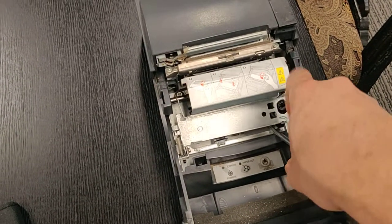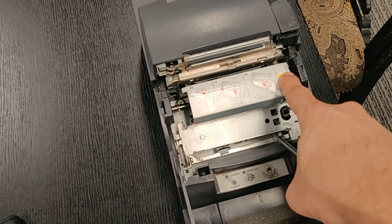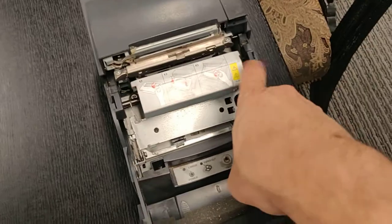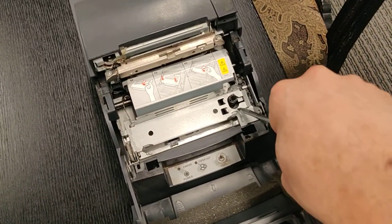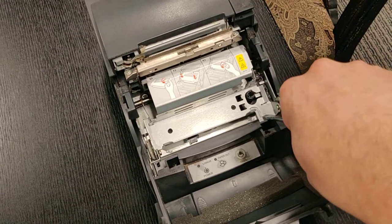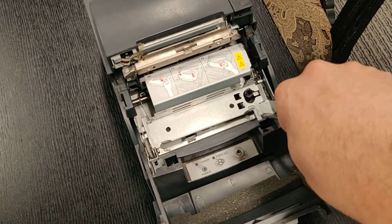Just like that, and then just press pressure on this side of it right here. We're essentially bending that right hand corner — this right here — we're flattening this out. Once that's flattened out, we should be able to get it to print in black and red.